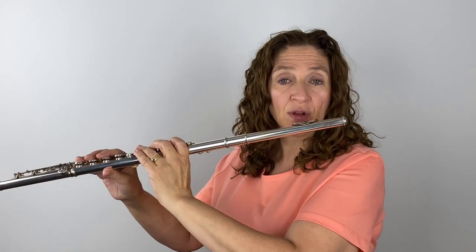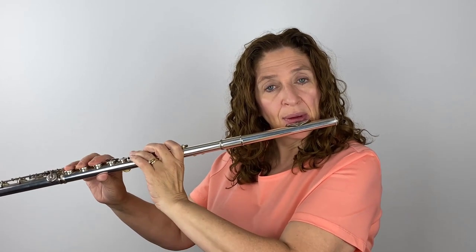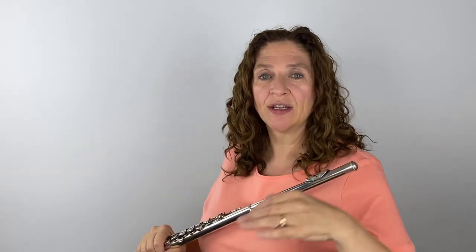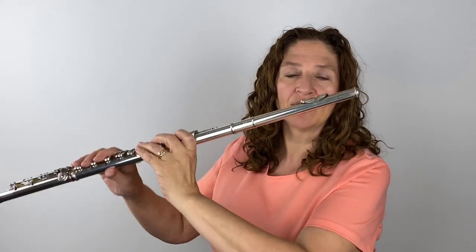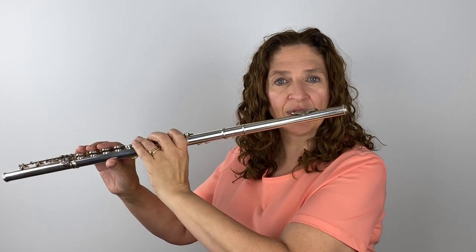Could I compensate by rolling out? It worked a little bit, but I lost some focus I could have if I had the flute where I want it, so that my air can be split by the strike edge. If I roll it out, my air is not being split in the same place. That can really ruin your tone. The correct position uses a really light pressure — so light it could just bounce on your lip.